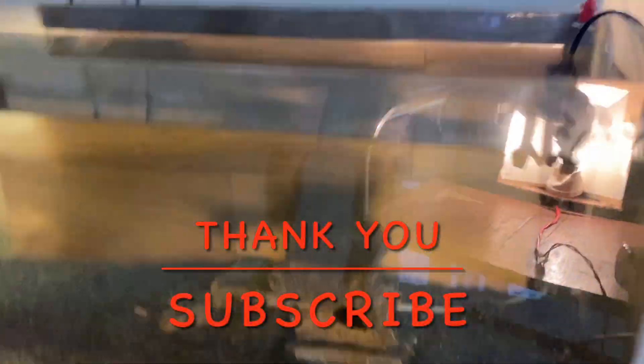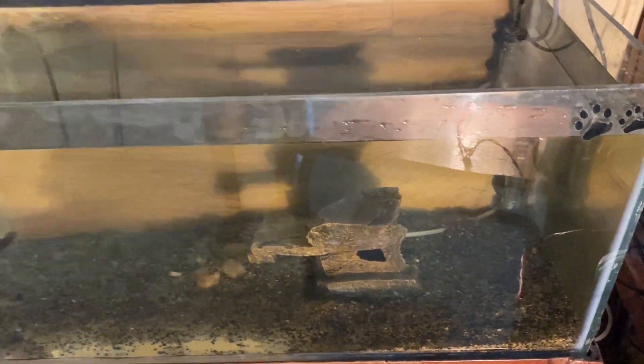You will have 15 minutes to do this whole quick maintenance. If you do it weekly, it will be much easier to maintain your aquarium. This was my video. Thank you.